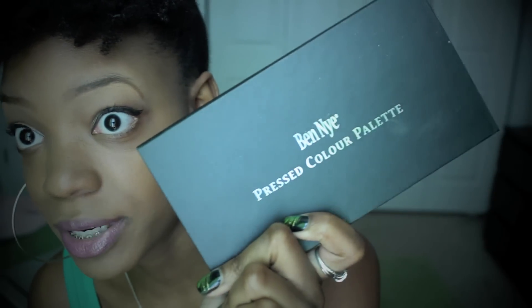I'm back. This video has been highly requested since I've done the Ben Nye haul. The main thing is, how do you use the banana powder? And along with using the banana powder, I'm going to use some of these other Ben Nye pressed color powders, just to show you how I would use those as well.